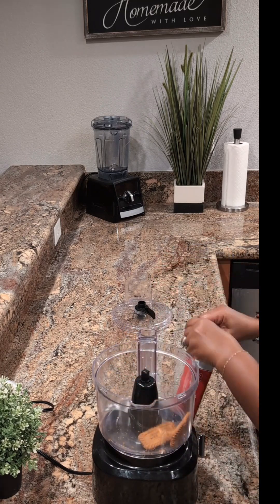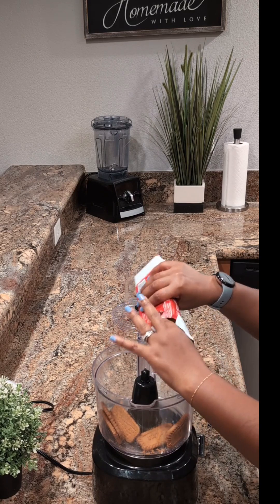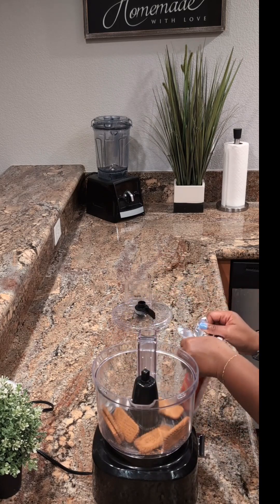We're starting off with Biscoff cookies and I'm going to go ahead and place these in the food processor so that we can get a nice crumble. This will be the crust of our cheesecake cups.